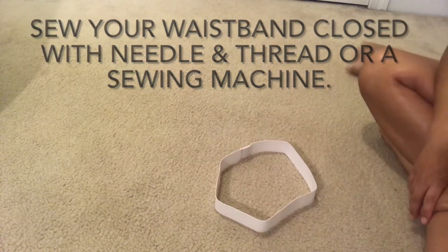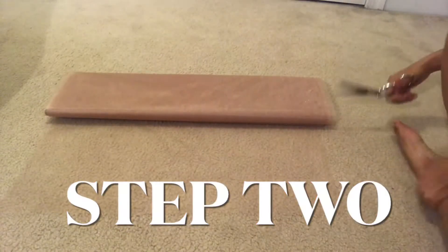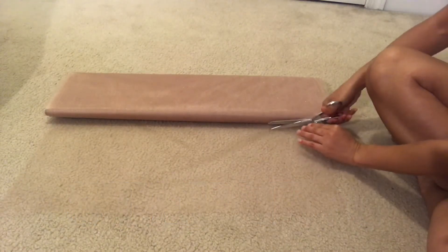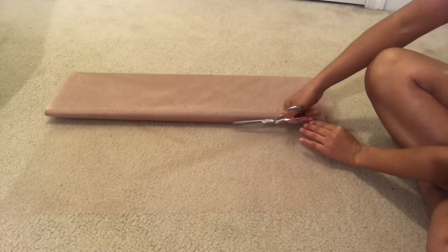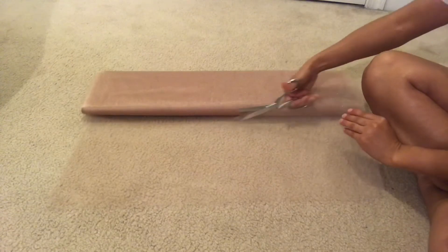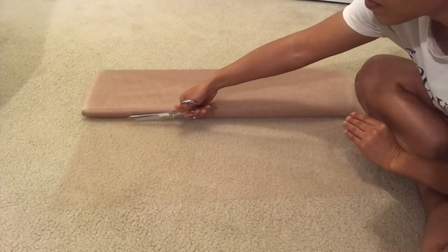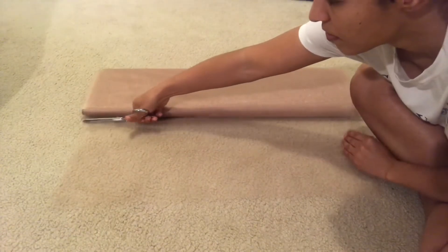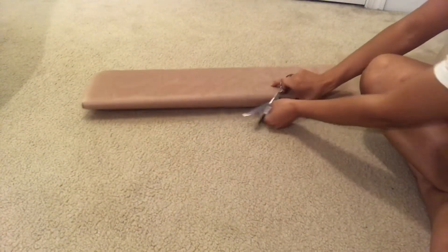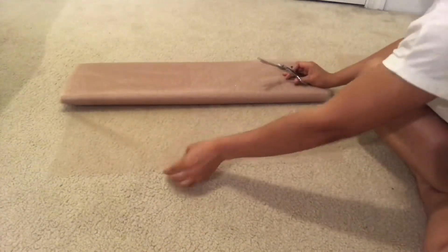Now we are ready to prepare the tulle and then add it. What you see me doing here is cutting the tulle into strips, because this is what you will use to fill the waistband all the way around. You will need quite a few of these, so go ahead and get ready to cut a lot — and when I say a lot, please believe me, you're going to be cutting these strips for a little while.